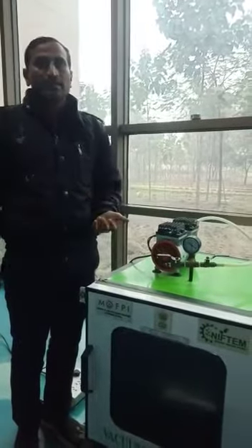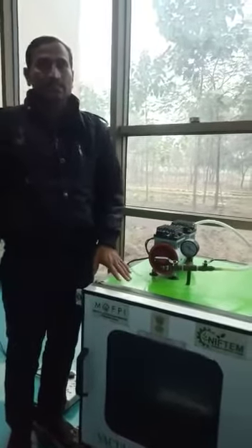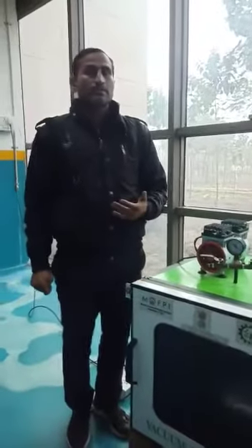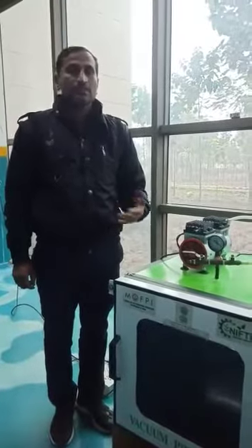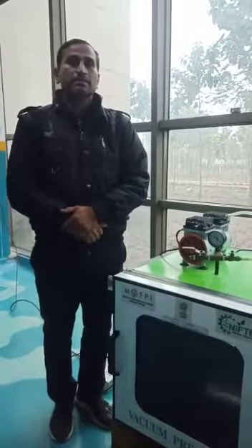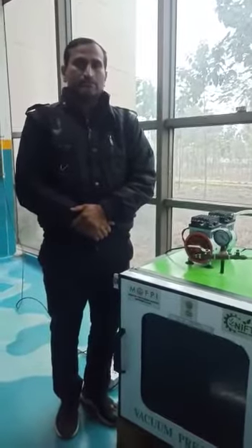With the help of this vacuum pump we create vacuum, extract the moisture and free air available inside that shell, and we can enhance the shelf-life of fruits and leafy vegetables by two to three days. This is a very innovative machine developed by Nipton. Thank you.